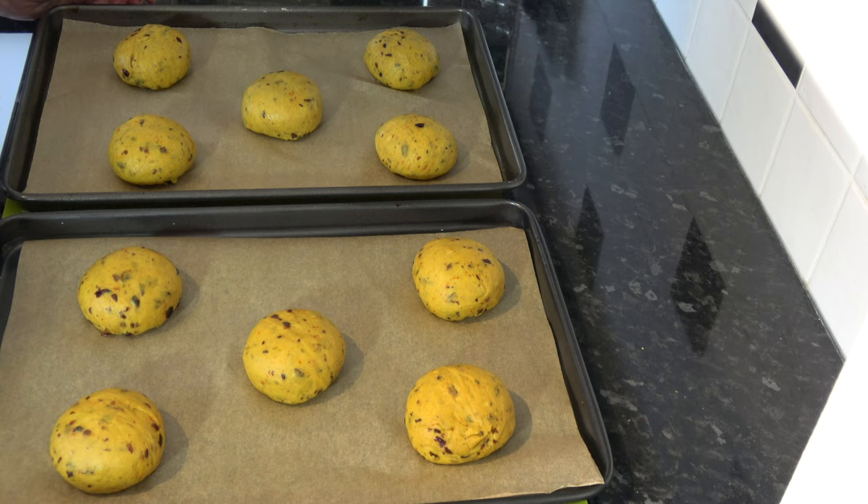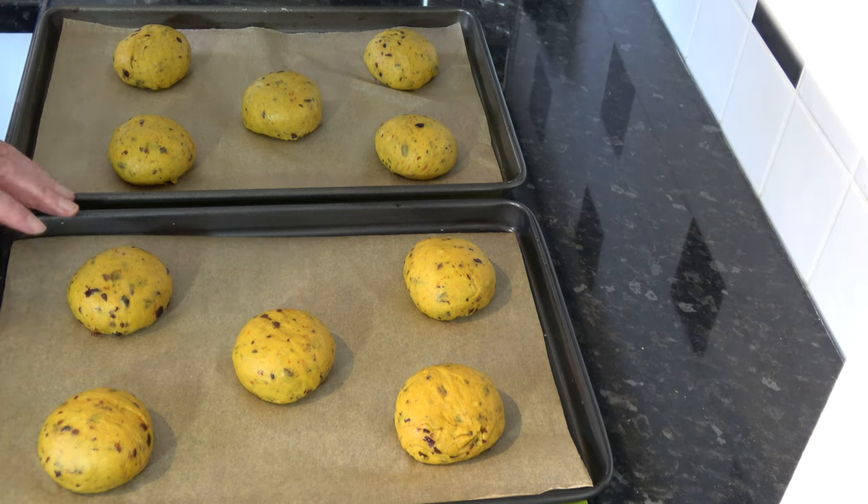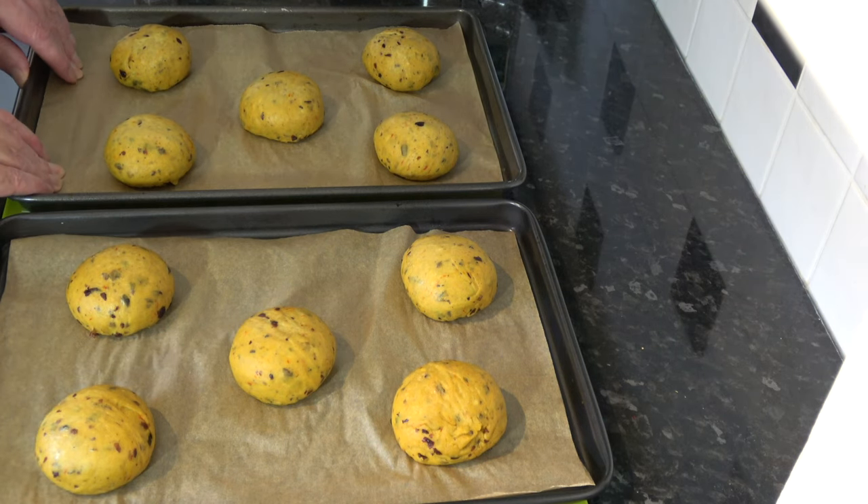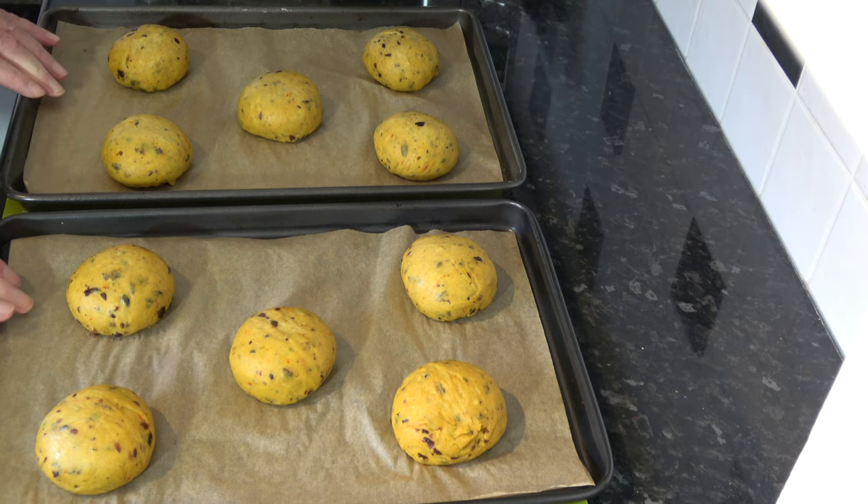There are the 10 buns rolled out on the parchment paper. I'm going to cover those with a damp towel and leave them for 30 minutes. While that 30 minutes is progressing I'm going to preheat my oven to 200 degrees Celsius — that's 180 Celsius with a fan, or 400 Fahrenheit. I'll come back after 30 minutes, show you what they look like, and put them in the oven. I've now let these rest again for 30 minutes and my oven is preheated, so I'm going to put them in and bake them for 20 minutes.